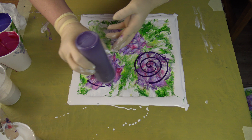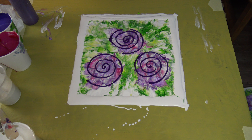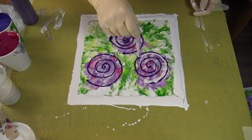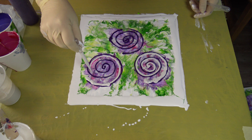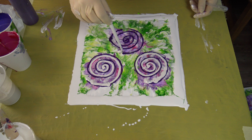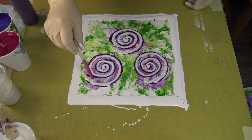I will try to do spirals. I will grab my pipette because otherwise I cannot do this. I will pour white, and just magenta — I will leave the other two out.